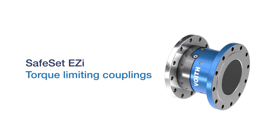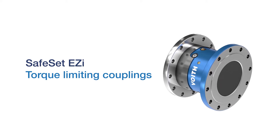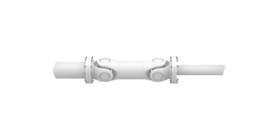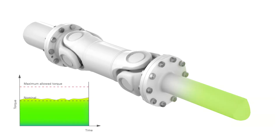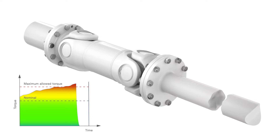SafeSet Easy torque limiting couplings secure drivelines from overload and allow your equipment to operate safely at a maximum level. In case of a process problem, rotating masses will generate a torque peak which can cause a catastrophic failure if it exceeds the maximum allowed torque.